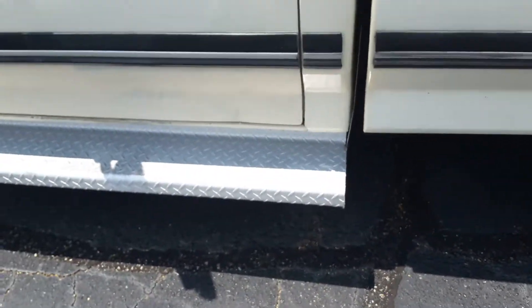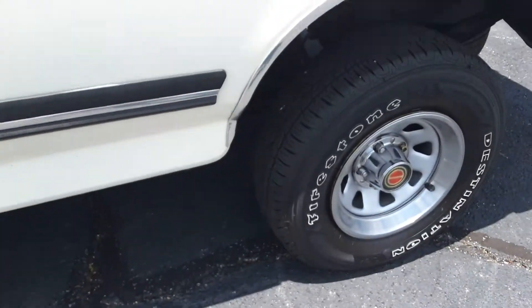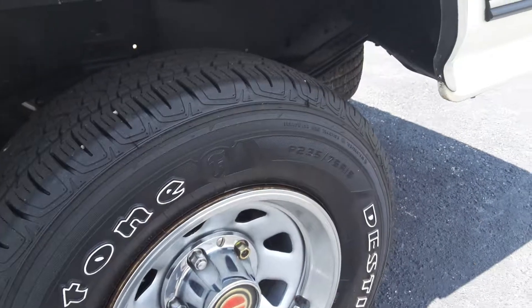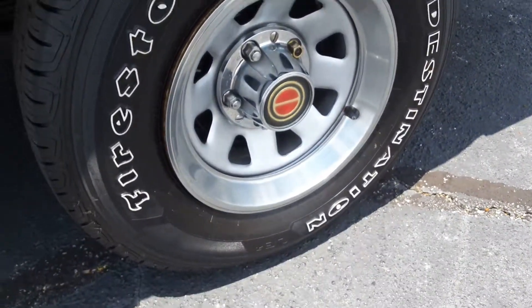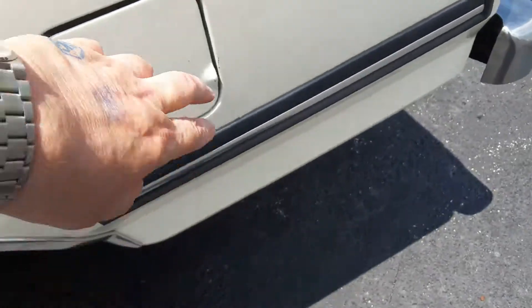I'm noticing a little dent here on the bottom of the door — again, that's original. No rust anywhere in this vehicle. Spare tire is still underneath, never been out. Rims are beautiful — an important place to look on these trucks.